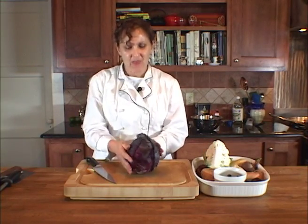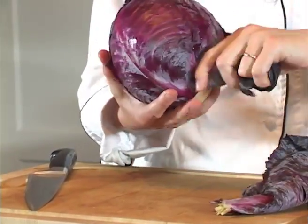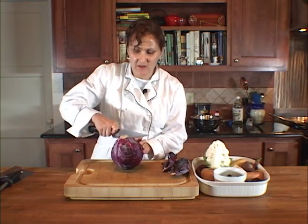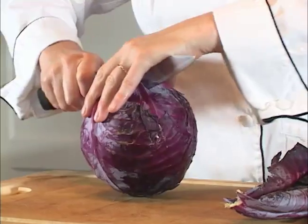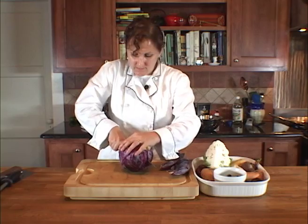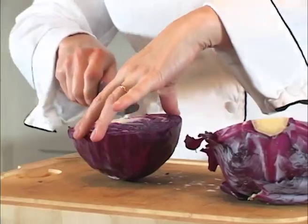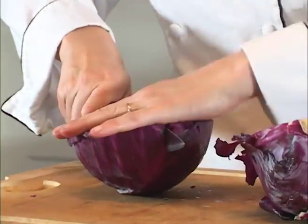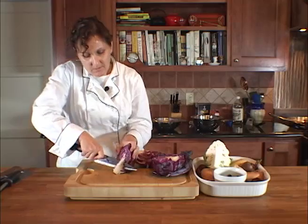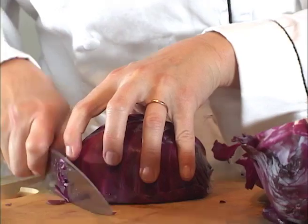This is our red cabbage. You always want to take off a couple of the outer leaves — those get a little tough. Just take those off, and then just like with the cauliflower, you start from this end, cut down, cut that in a quarter, take out this little core here, and then you're going to do a little thin chiffonade.